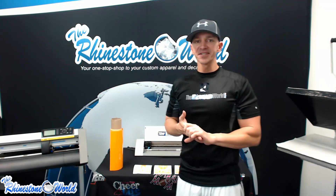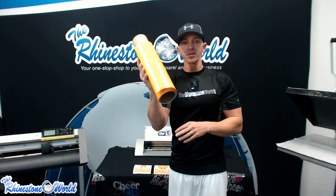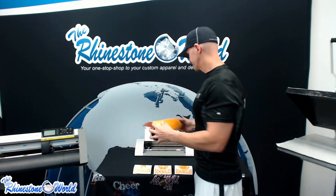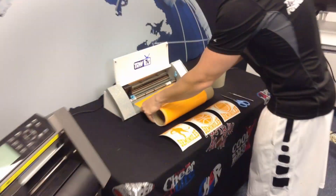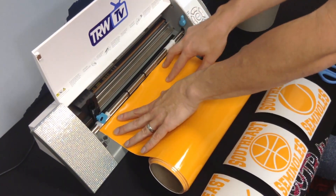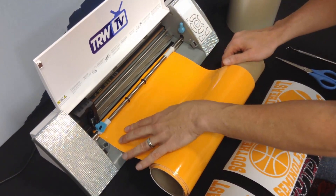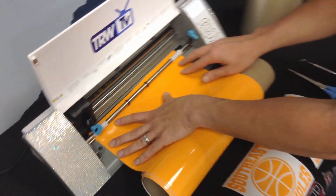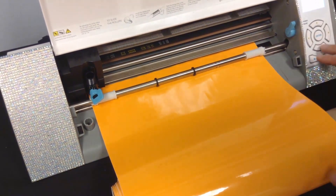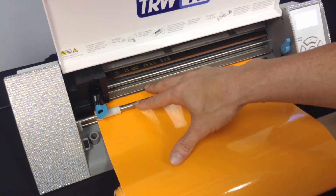We have our FTC sign vinyl here and we're going to load this material into our Silhouette Cameo. Over at the Cameo, you'll see the option to load cut mat or load media. We have 12-inch wide material, so we're going to hit enter to load the media. Make sure it's straight using the line on the side, lock the lever down, bring it in about an inch, and our material is now loaded into the Cameo.